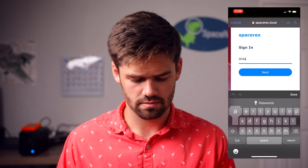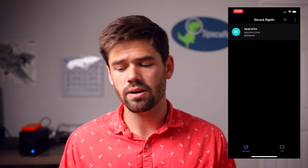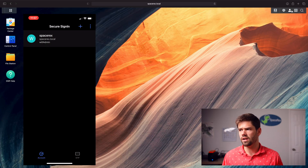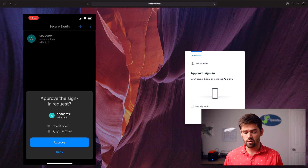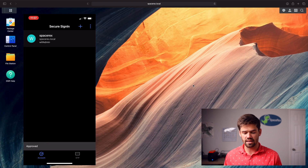And now sign in. All right, and so now you can see right here we're connected in, so now let's go ahead and try it out. I'm going to sign out real quick, and now sign back in. You can see we've actually got a couple of options here — we can just go ahead and hit approve on here, and use Face ID, and boom — now we're authenticated in.